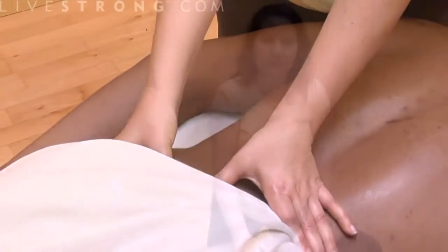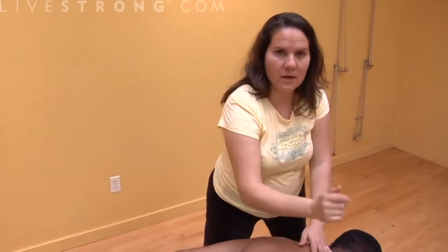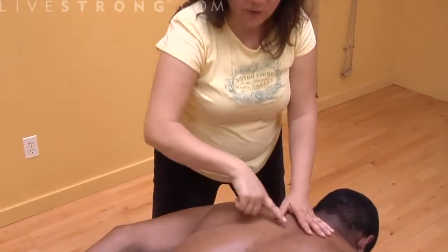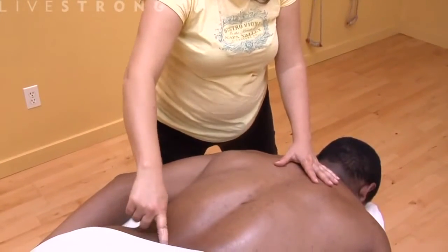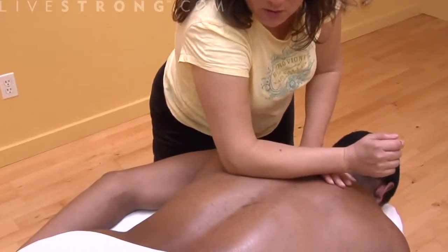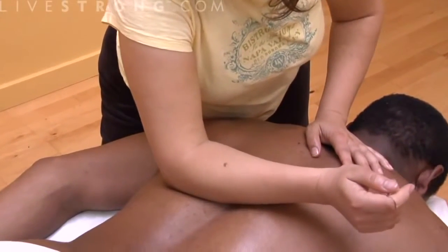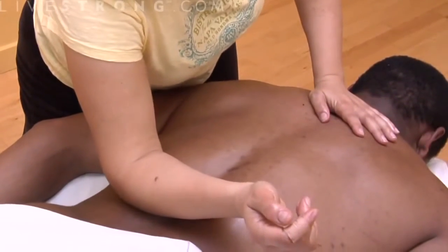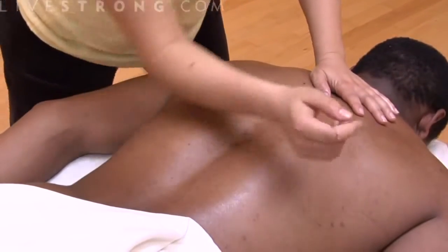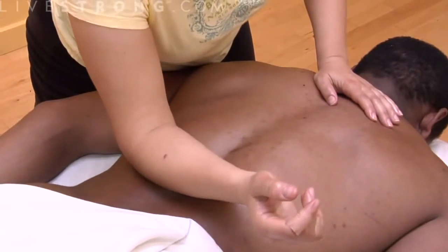We're going to work with the forearm. I'm going to put my forearm down on his back. You don't want to touch the spine in the center — you don't want to touch bones. Massaging bones does not feel good. You just want to work on the muscle. I'm going to put my forearm and elbow into the muscles on the side of his spine. These are called the erector spinae muscles, which run lengthwise down the spine. This feels really good — you can do that three times, ten times.